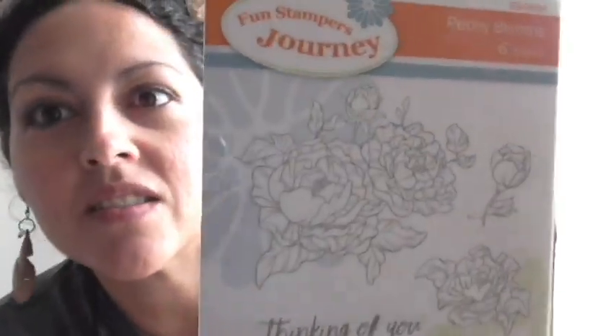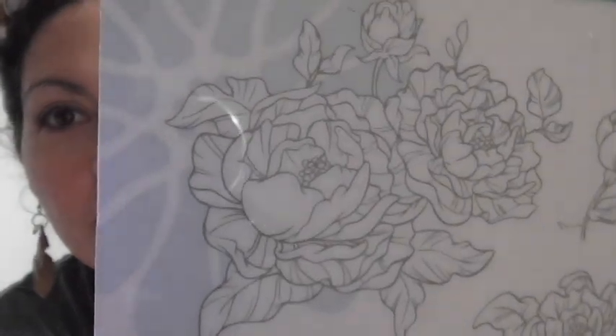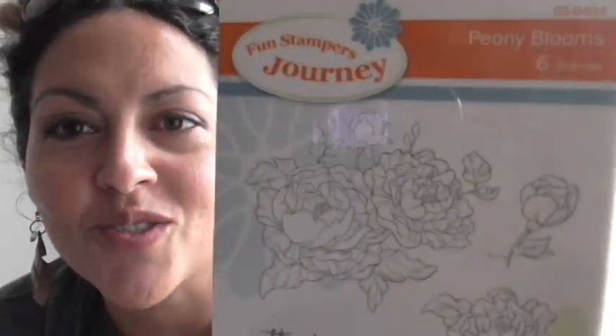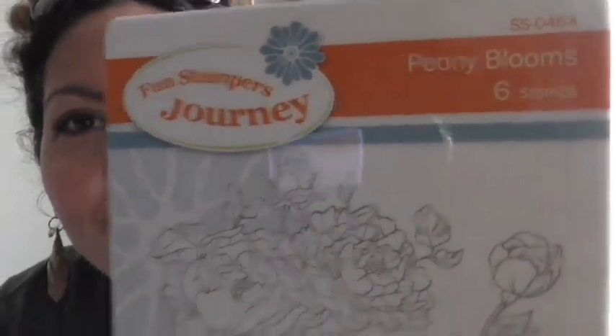The card we're going to show you how to make today is beautiful because it uses one of my favorite stamps from our new catalog — it's called Peony Blooms. It has a beautiful peony bouquet, a solitary bloom, smaller blooms, and three sentiments: Thinking of You, Thanks So Much, and Happy Anniversary. Really great sentiments to put on cards.